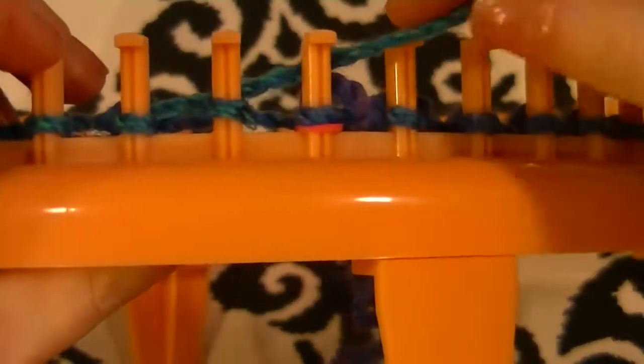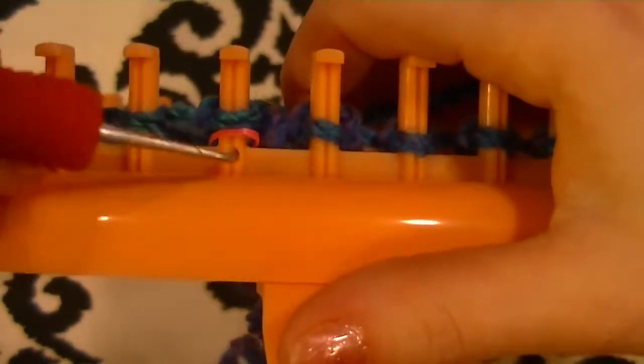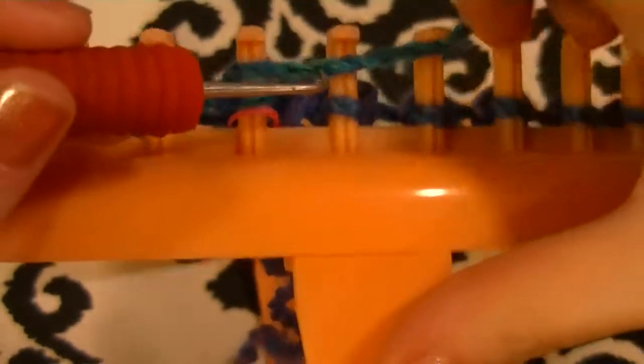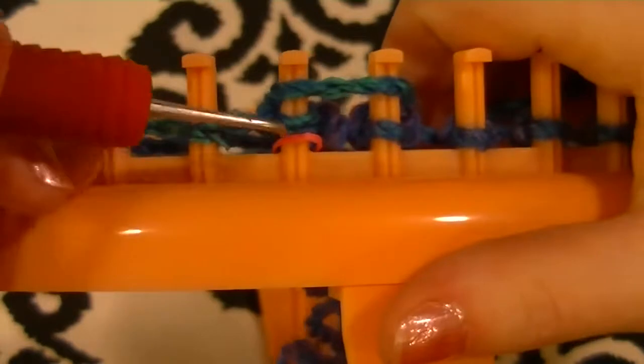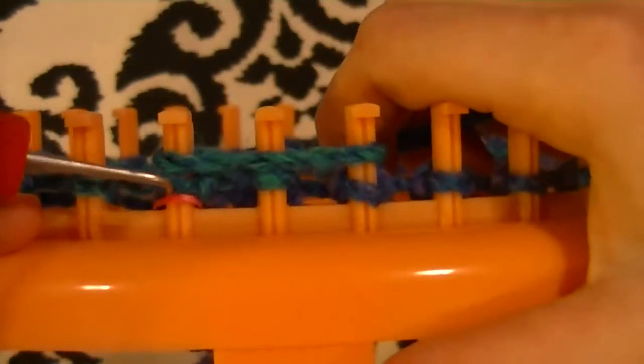Now we're going to go over how to do the three-step stitch. It's a very repetitive stitch, but once I show you how to do it, you do the exact same thing the whole time. You're going to hold the yarn in front of peg one where your marker is and knit off — that's taking the bottom loop over the top. Then hold it over two pegs, take bottom over top, bottom over top. That is step two of the three-step stitch. Then hold it over three pegs — that is step three.